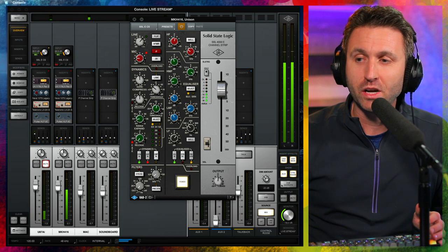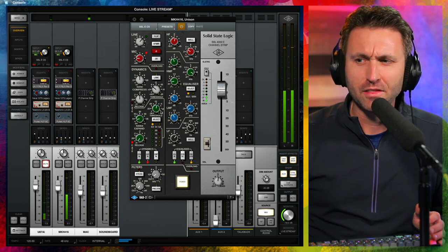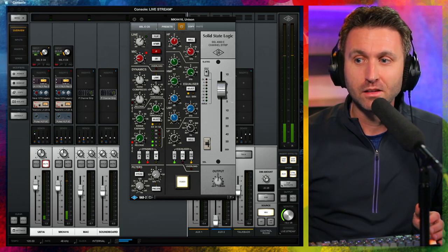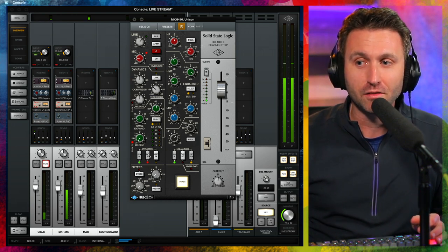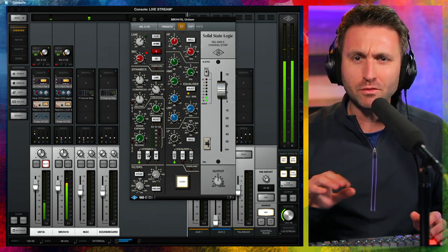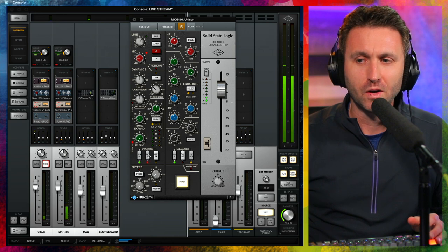I'm not using any compression here, but I am using a little bit of expansion. The range is just below 5, fast attack, fast release, and the threshold is at about negative 10. When I stop talking, you can see it takes away about 6 dB of gain. I'll also show you what it sounds like with the expansion off — if you're listening on headphones, try to listen for microphone self-noise and room noise.